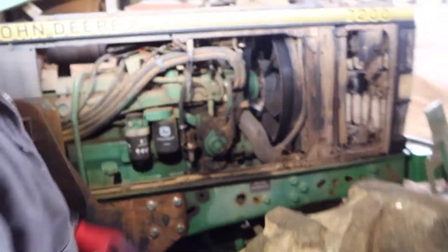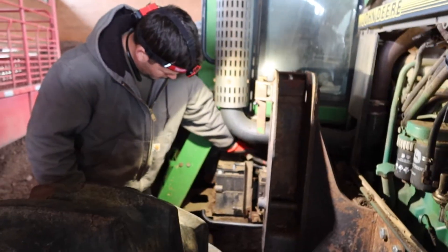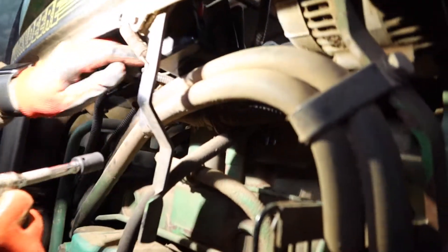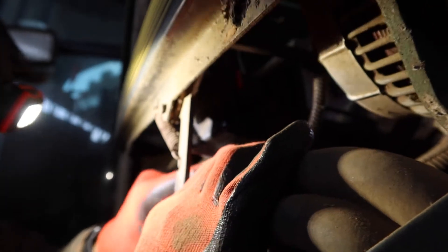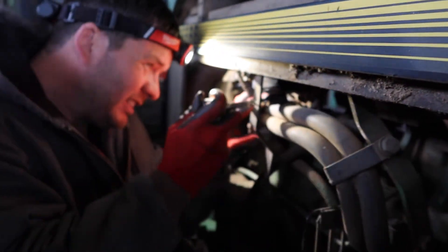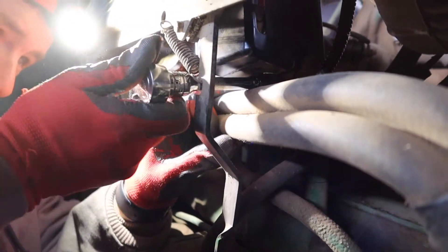First things first, we unhook the positive terminals of the battery so we don't have any juice — no surprises. You have to take two nuts to get the cover off and then two more to get the rest of the mount. The cover is a little weird because there's a wire that goes in the side of it, so you can't fully take the cover off. That engineer is probably on the beach — he designed that.